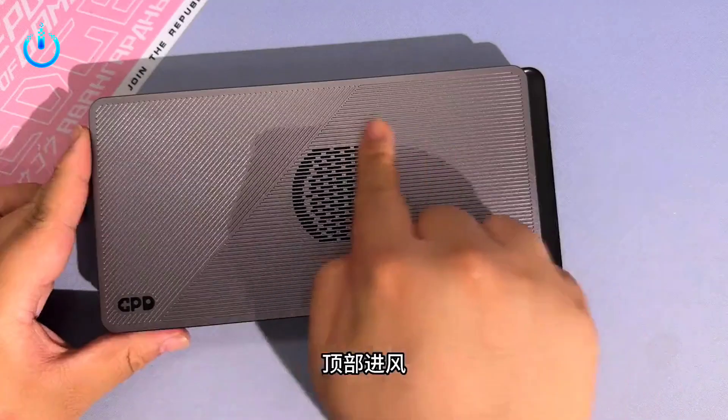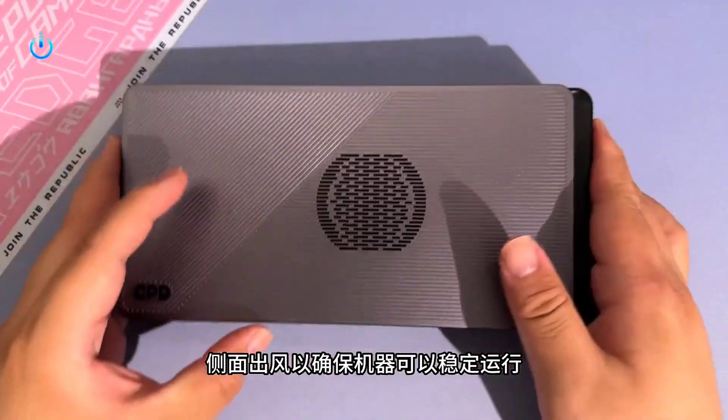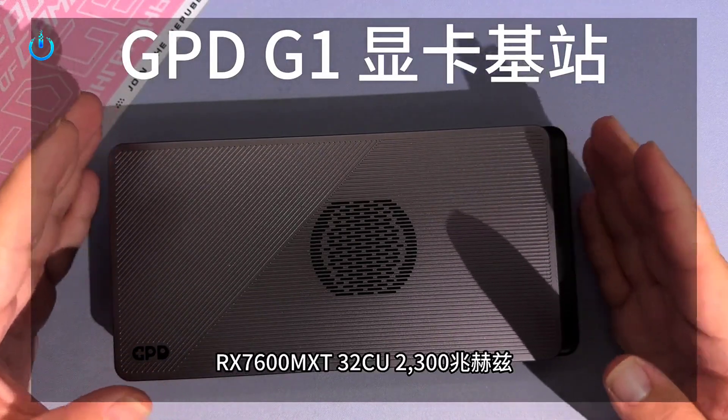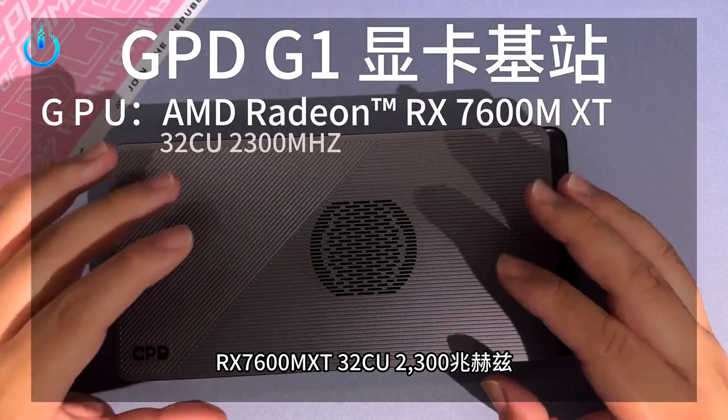To ensure stable operation, the machine has a top air inlet and side air outlet. It is equipped with the latest AMD Radeon RX 7600M XT GPU, with 32 compute units and a clock speed of 2300 MHz.